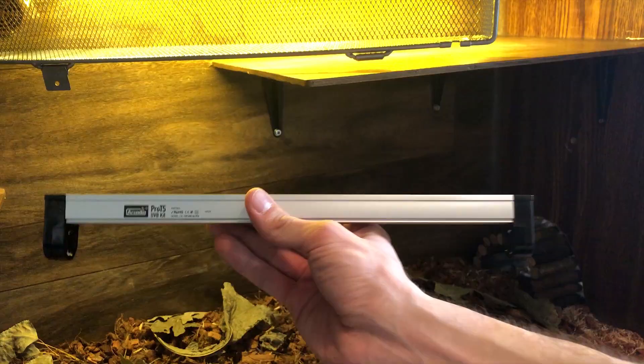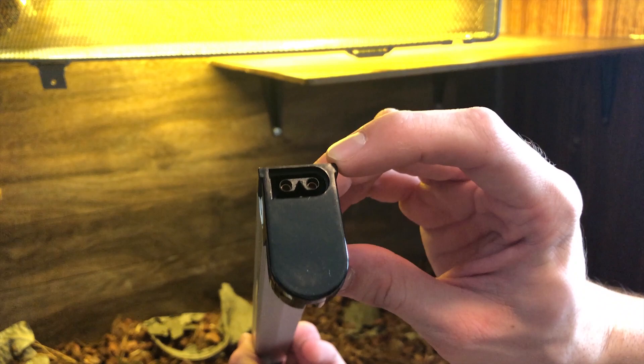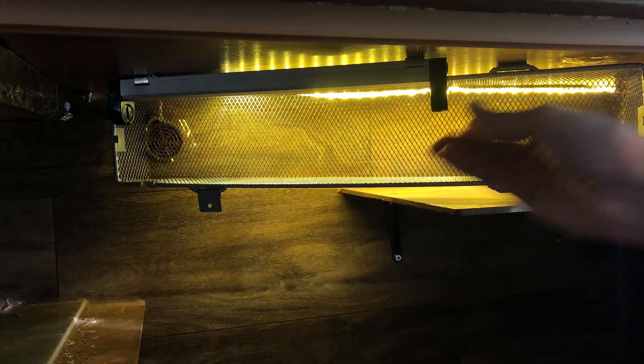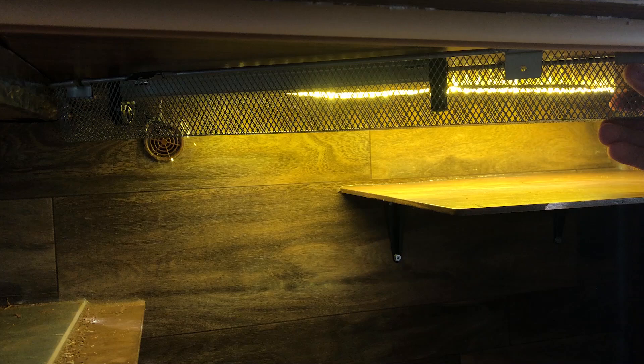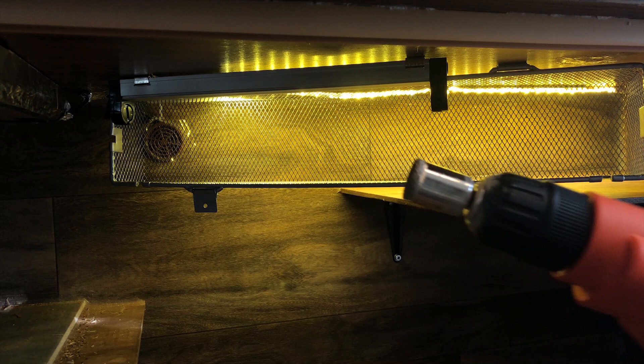Now that the brackets are in, I need to orient the fixture correctly. It has two ports — one for daisy-chaining multiple lights off a single power source, and one for the actual power cable. They look similar but aren't the same. I want the power side on this end, so I snap it in. Once it's in, it's not going anywhere. The last step is drilling a hole through the ceiling of the cage interior — not a huge hole, just enough to feed the cable up and around to the back for plugging in. I'm using diamond-coated drill bits, which aren't ideal for particle board, but they'll work.